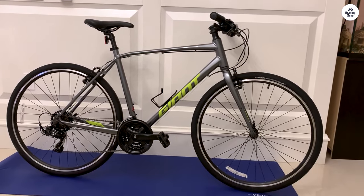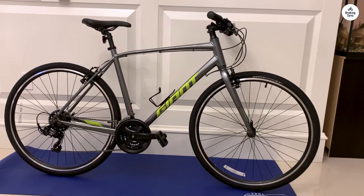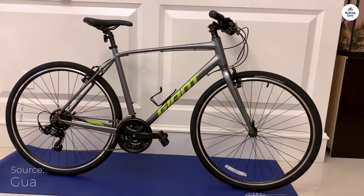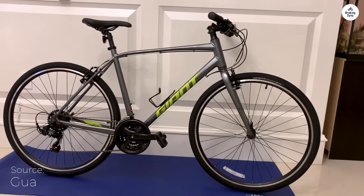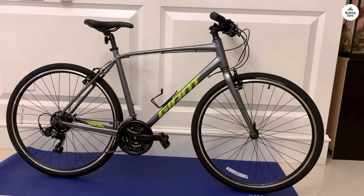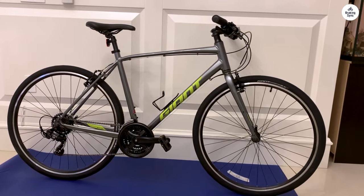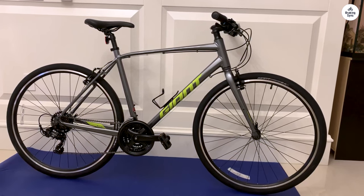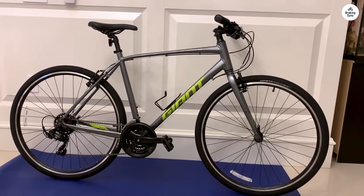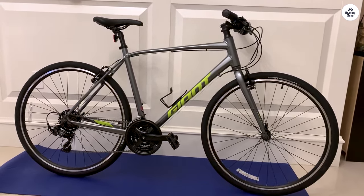One of the main reasons I went with the Giant Escape 3 is because it's versatile. It has 21 gears, and for me that's more than enough. I use the bike to get around town, and sometimes that means dealing with hills. The 3x7 gearing system — three chain rings in the front and seven in the back — gives me plenty of options to find the right gear for the right situation. Shifting between gears is easy, and the Shimano shifters do their job well enough. It's not going to be the smoothest shifting you've ever felt if you're used to high-end bikes, but for the price point and the kind of riding I do, it works just fine.